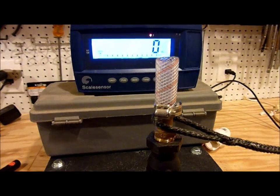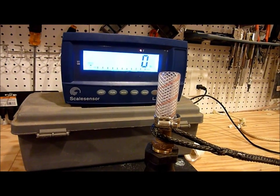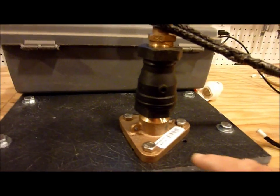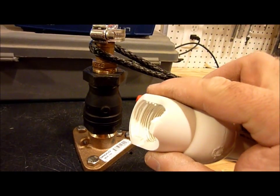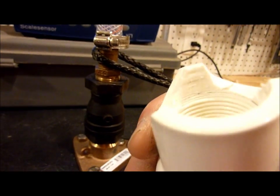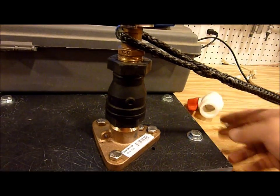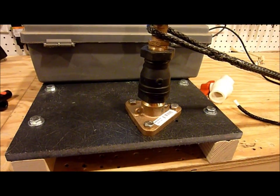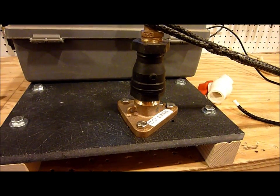This morning I'm doing more testing on seacocks. I just load tested a PVC valve and the thread literally ripped right out of it somewhere around 250 pounds. The ABYC standard is 500 pounds for 30 seconds, so that was well below the standard.